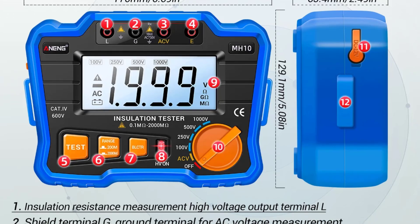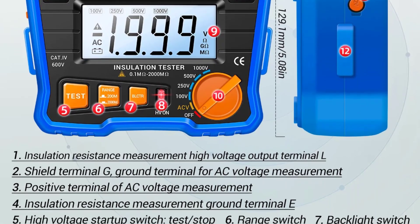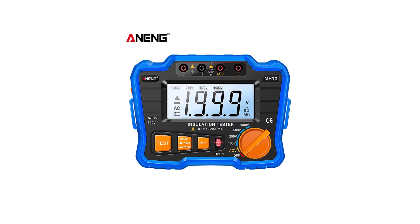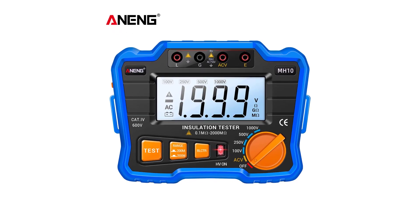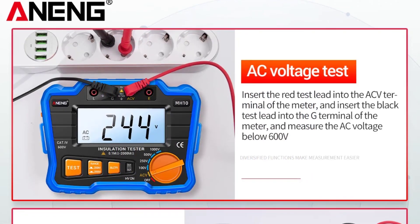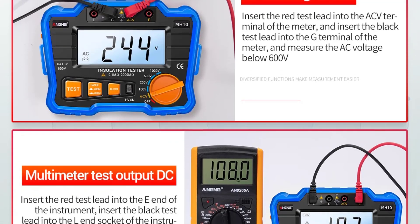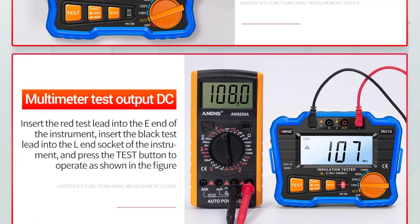The Anang MH10 Digital Insulation Tester is a versatile, reliable, and user-friendly device that meets the needs of both professional electricians and DIY enthusiasts. Its compact design, combined with a wide range of testing voltages and high accuracy, makes it a valuable tool for ensuring electrical safety and performance. Despite its minor limitations, it offers excellent value for its price point, making it a worthwhile investment for anyone involved in electrical work.